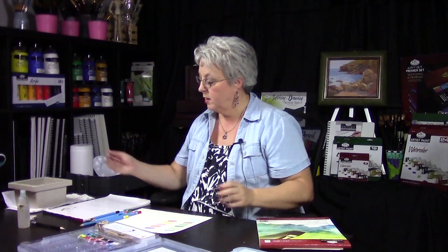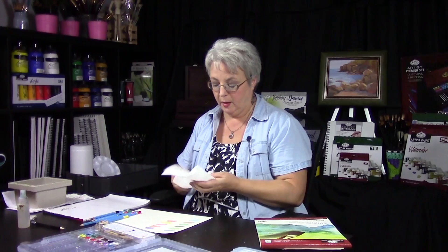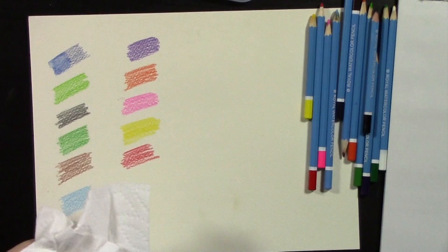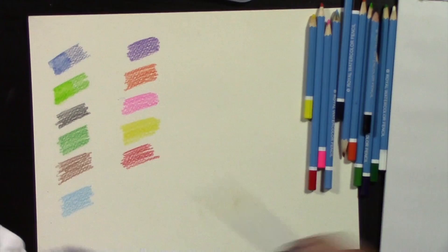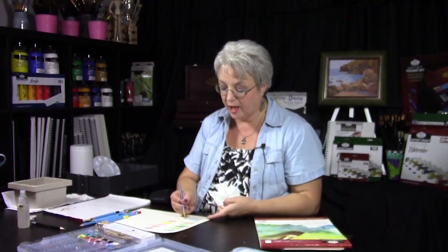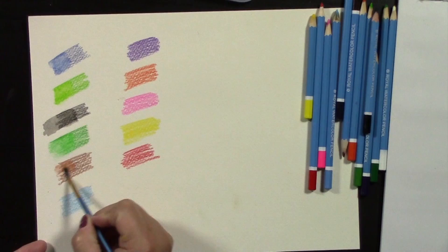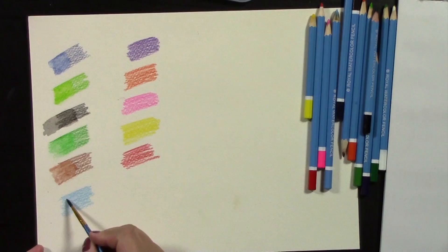Take your brush, rinse it in water, and have some paper towel ready. Going over the pencil marks activates the pigment and distributes it throughout the paper. The amount of water you use will depend on how much pigment you have on the paper. If you use a lot of water you can see it creates a transparent wash. The more water you use, the more you'll be able to spread it out. When creating a color study like this, always rinse your brush in between so the colors stay true.